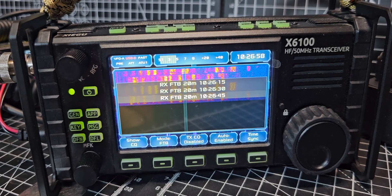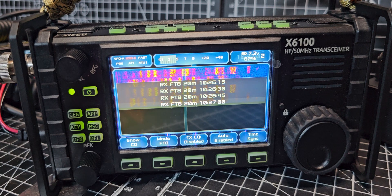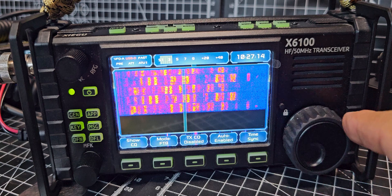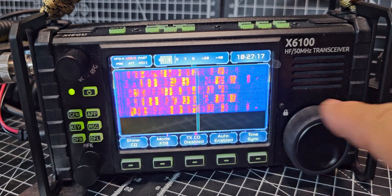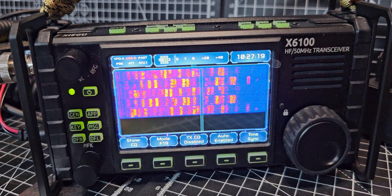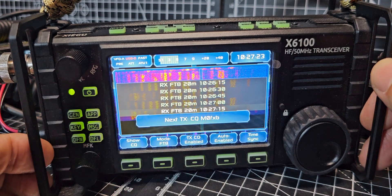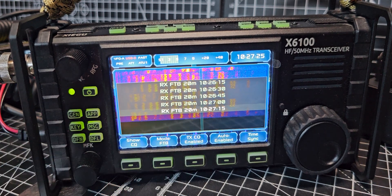I'm not sure how it knows the time because I haven't told it what time it is and there's no GPS lock, so I'm quite interested how it knows. When you go to change frequency, look what it does — you can find a little gap in the FT8 waterfall, there's a little gap there.